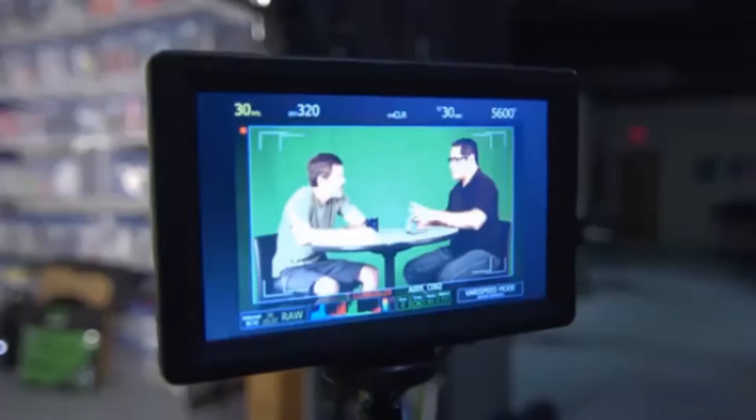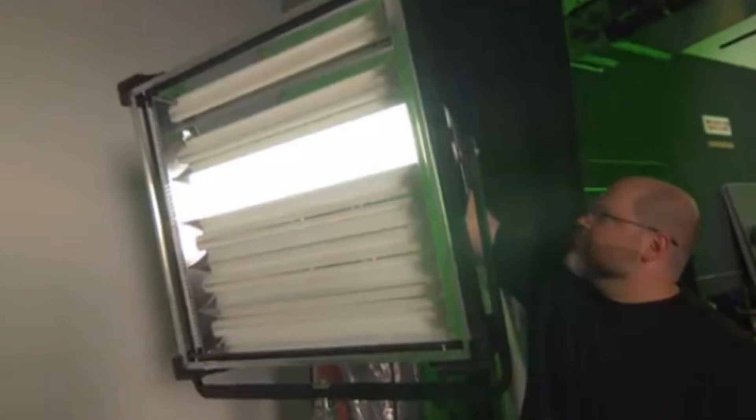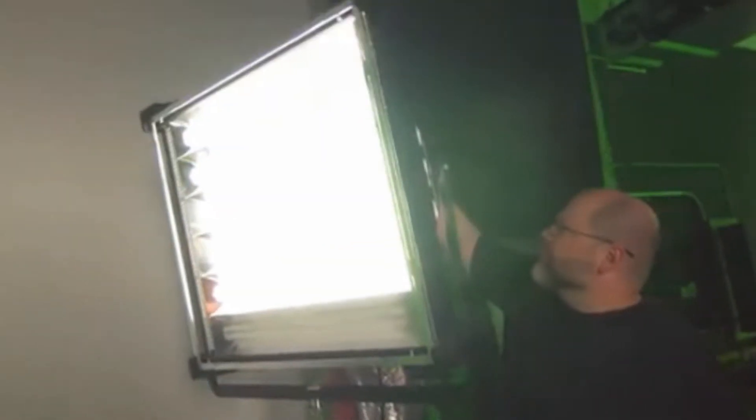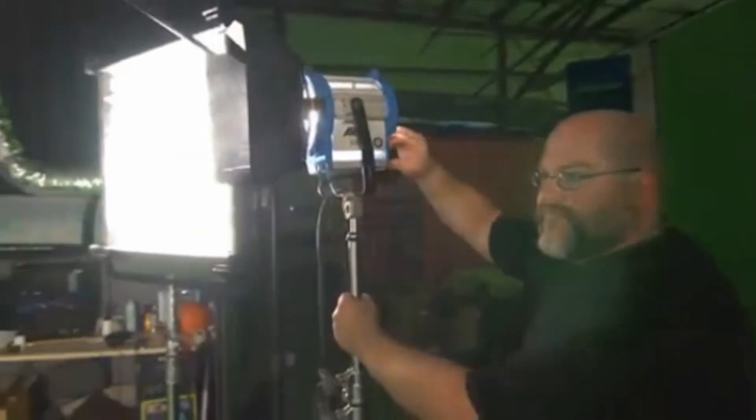Proper setup is critical when trying to create a good key for background replacement. It's imperative that the screen is lit as evenly as possible to create a smooth key. Many prefer to use soft lights, such as fluorescent fixtures, to light their green screens. These lights have a wide, soft spread that's hard to beat for even lighting. The subject can then be lit with either soft or hard light, depending on the needs of the scene.